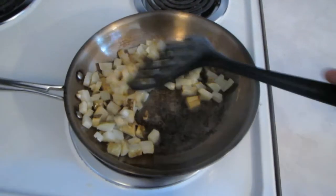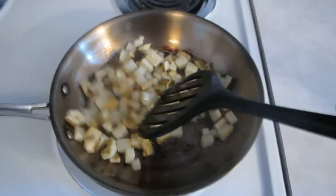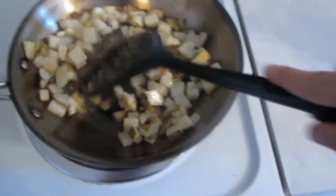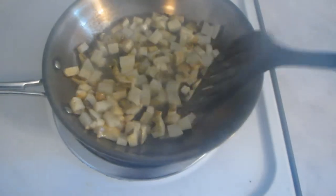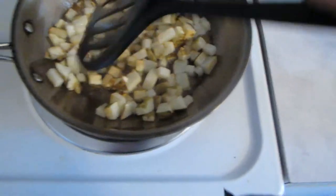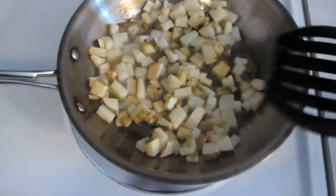After a while your potatoes are going to start to brown. You're going to want to keep them moving a little bit. You can brown them as much or as little as you want. I like mine a little more on the crispy side, so I'm going to let these go a little longer. Then I'll show you how to drain and finish off the potatoes.